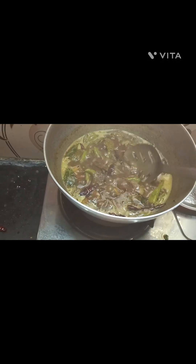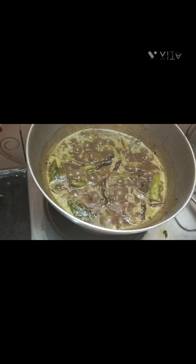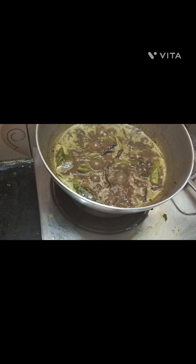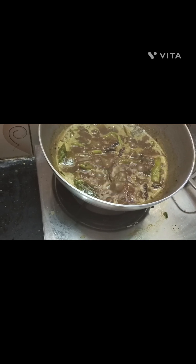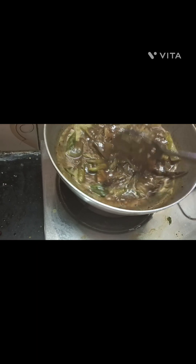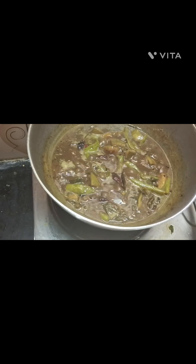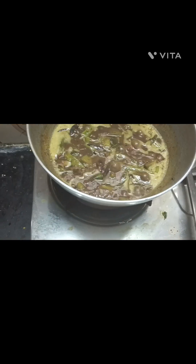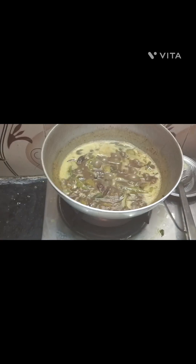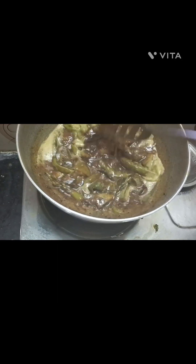It will be a little less than one spoon. You will have to make a big bite. You will have to make a nice taste. The taste is very good. You will have to make a nice taste — it's a nice taste of the fish.